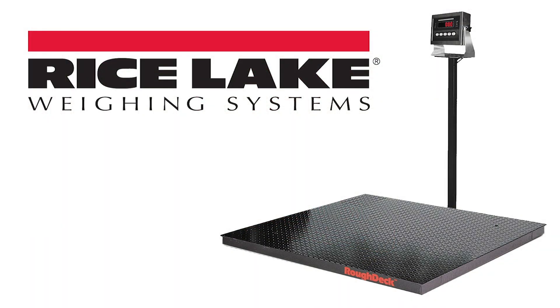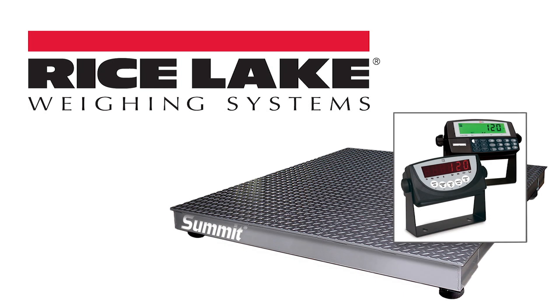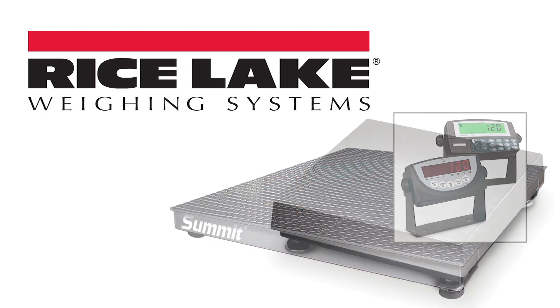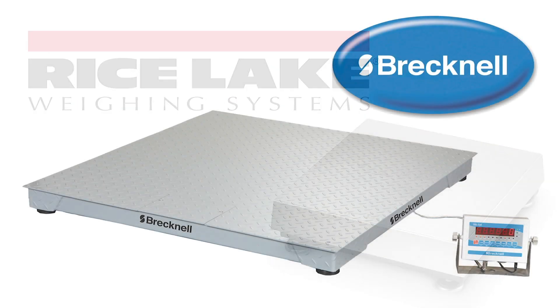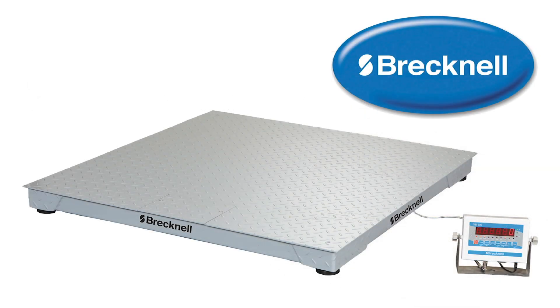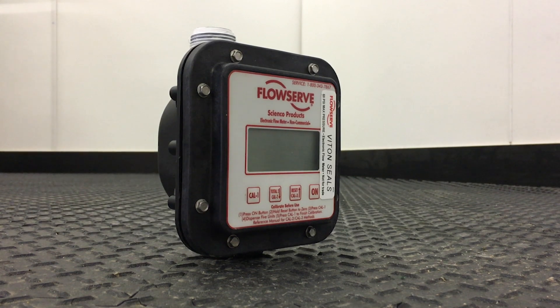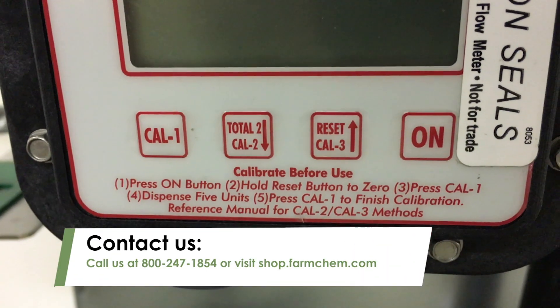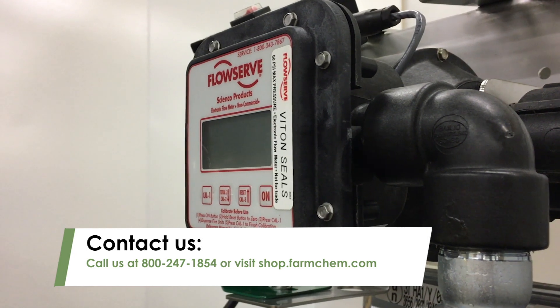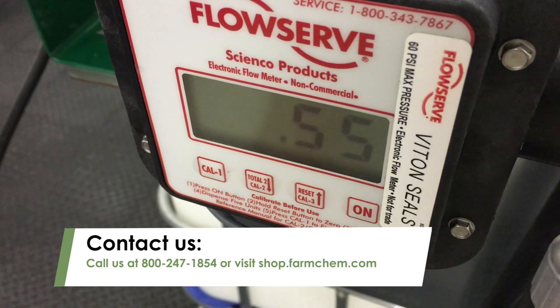This calibration procedure can also be completed using a legal-for-trade scale in place of the proving container. You will need to know the weight of the product per gallon to calculate the total weight to be caught. Always check your meter calibration against a prover or calibrated scale prior to using for the day. For more information on FlowServe flow meters or to order FlowServe replacement parts, call us at 800-247-1854 or visit shop.farmchem.com.